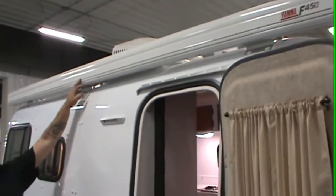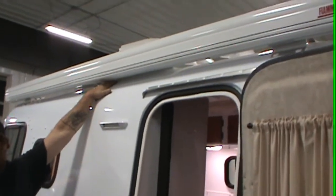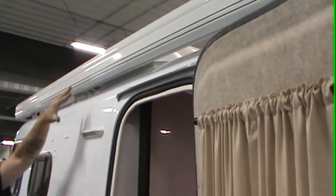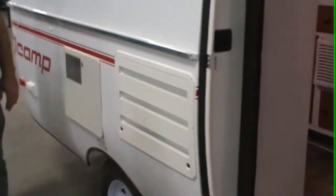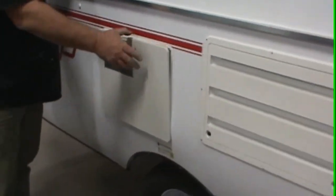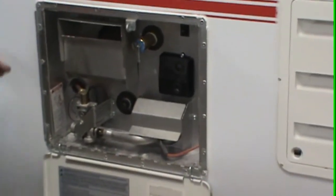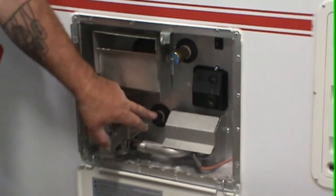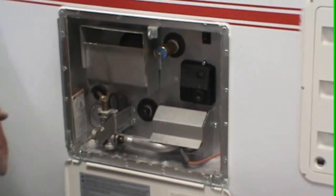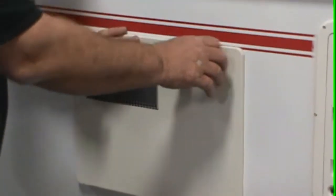Up here we have your awning — we'll talk about that before we're all done. Up here behind the awning is the exhaust vent for your refrigerator; all the heat will rise and go off the top. This is your fresh air intake. This here is your water heater. The only thing you have to worry about outside is this little white plug — unscrew that to drain the water heater for the winter months or whenever you're not using it.